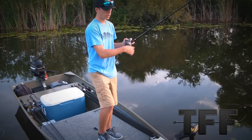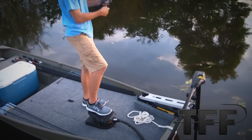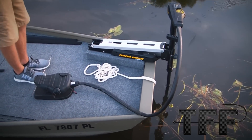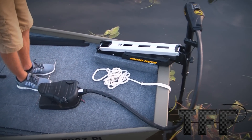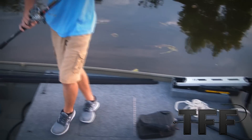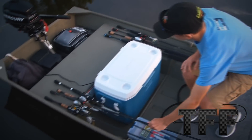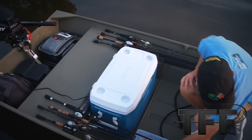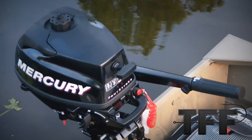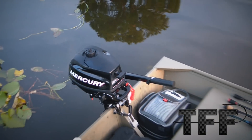Here's our basic John boat. We have a Minn Kota 45-pound thrust trolling motor up here on the front, 45-inch shaft — a really nice trolling motor, it gets us going where we need to go. On the back we have a Mercury 3.5 four-stroke; fuel right into there and you're ready to go.